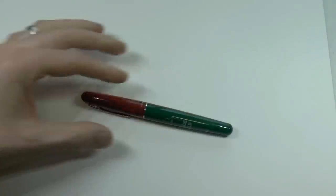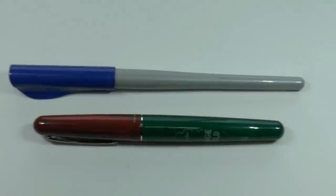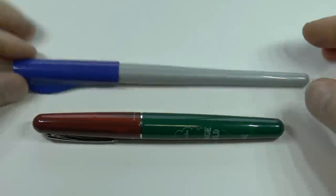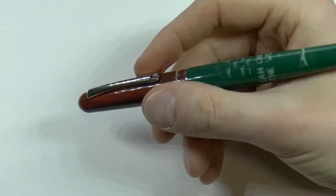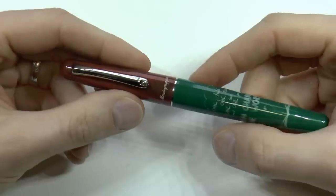Here we go — and then we have the Pilot Parallel for size comparison. So, reasonably sized pen. Not huge, not tiny. I think it's a pretty nice average pen size. Let's go over the parts of this pen and see what we have.